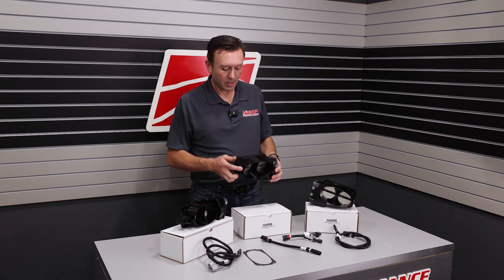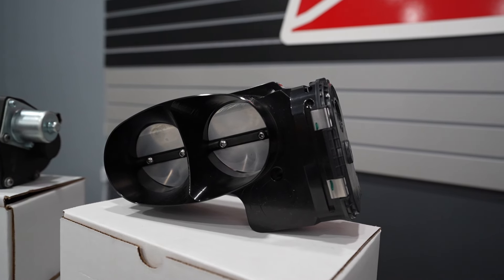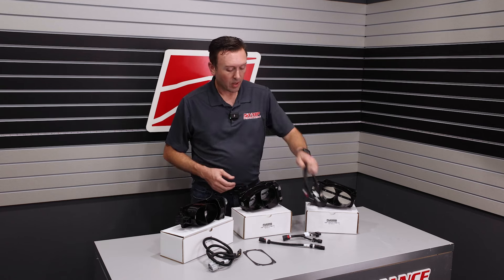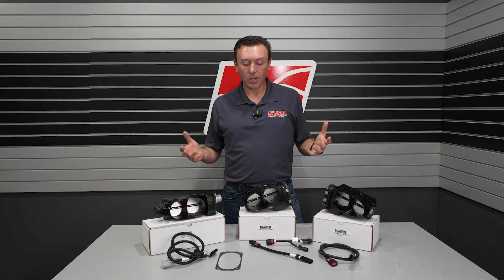This is the TwinJet 67 right-hand for Gen 2 Coyotes. This is going to fit VMP blowers and Roush style blowers. If you originally had a throttle body with dual electronics, you're going to use this harness. If you've got a new install, you're going to use this extension harness. All of our part number listings and product descriptions detail all this.